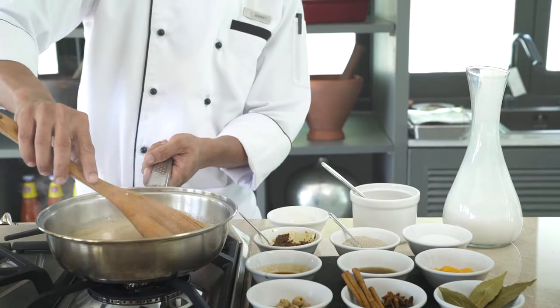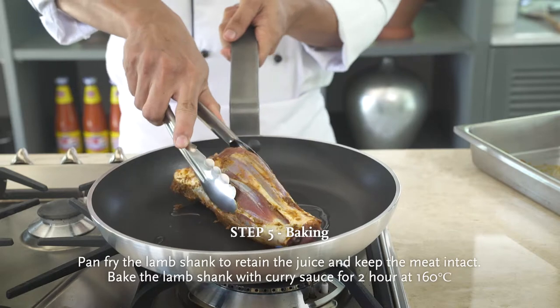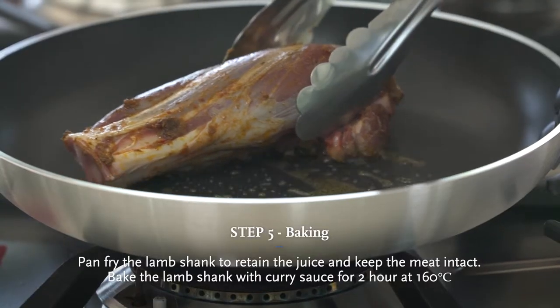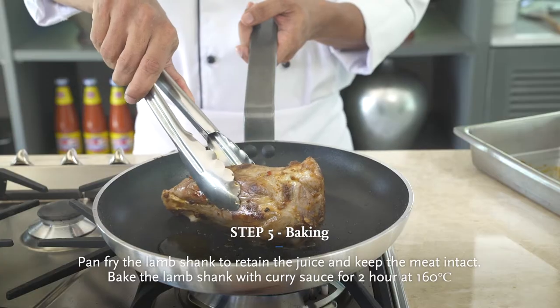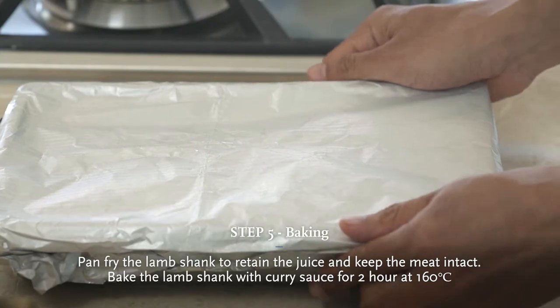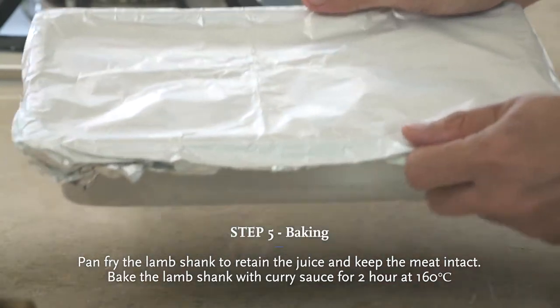We cook the curry sauce until it's thickened. We need to pan-fry the lamb before baking. We bake the lamb shank with the curry sauce in the oven for 2 hours at 160 degrees.